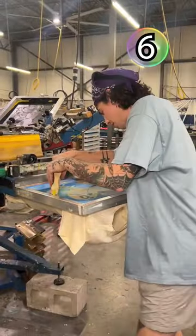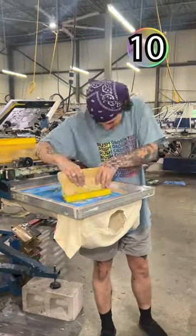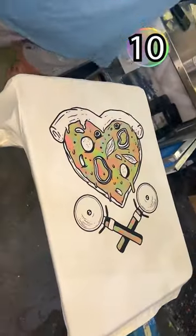All right, let's speed this up a little bit. As you can see, our master printer is going up, down, diagonal, left to right — all the angles. So do you like this version or the first one? Follow for more screen printing.